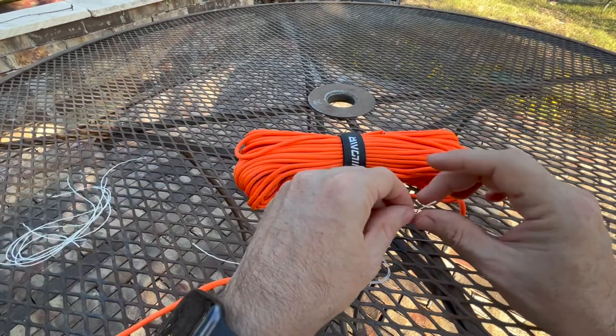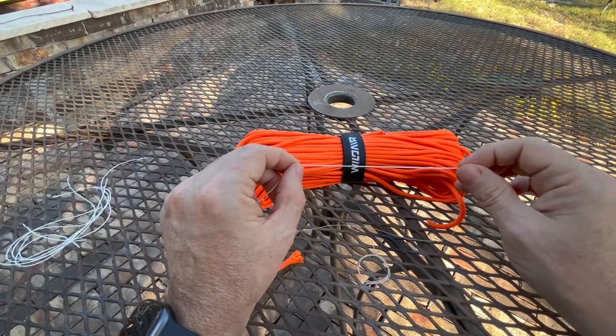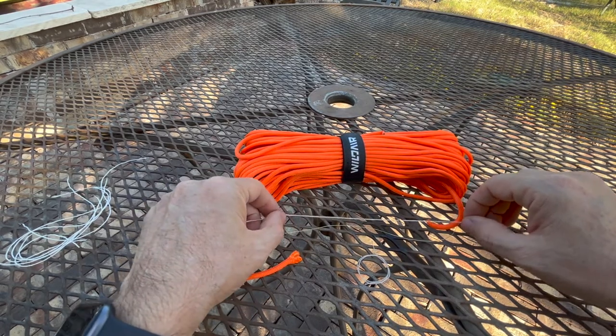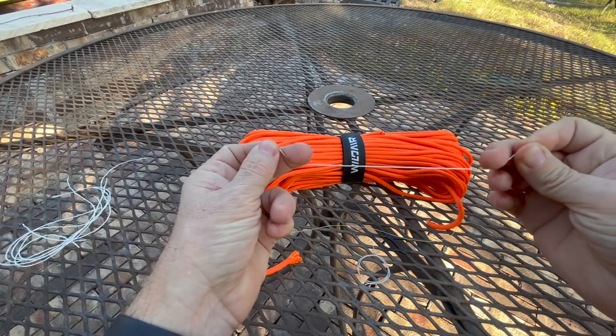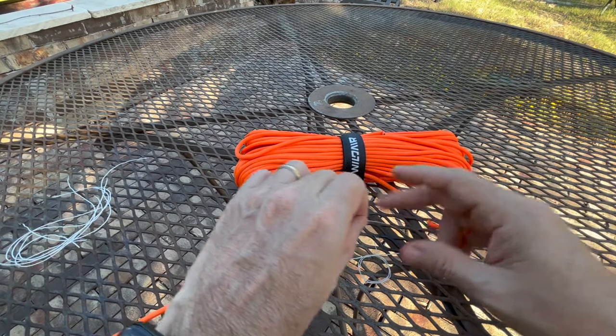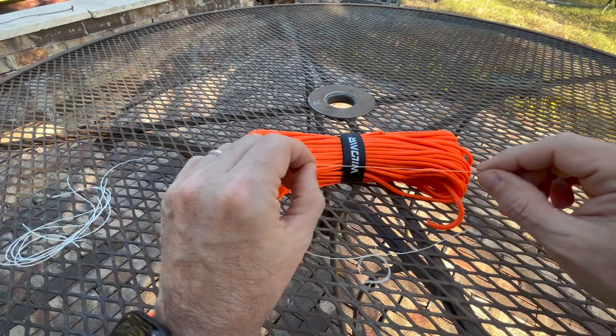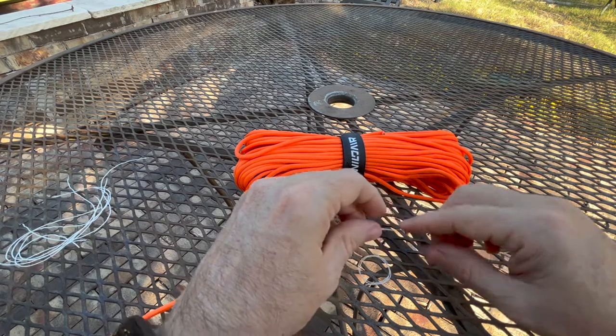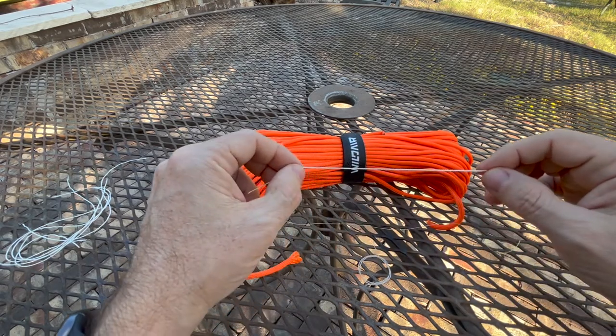You could arguably just take one of these inner strands and sew with it if you needed to. The sewing thread probably doesn't give you much extra. Could you use this as a fishing line? Yeah, you could. It's a little more visible if you're worried about line visibility, but if you're talking survival, I don't know if it's going to make a big difference.